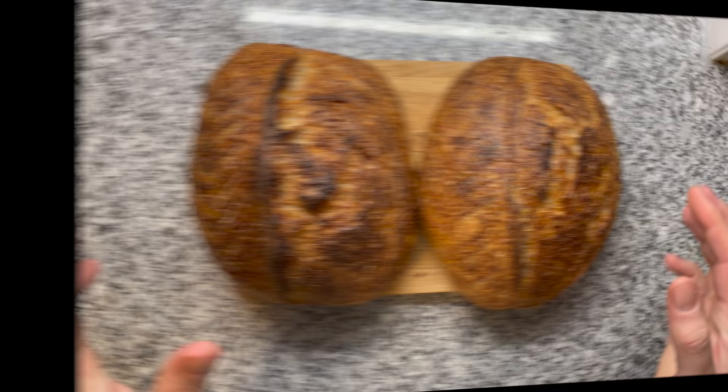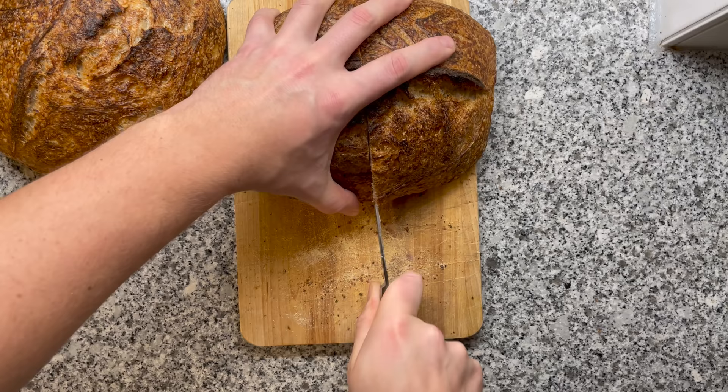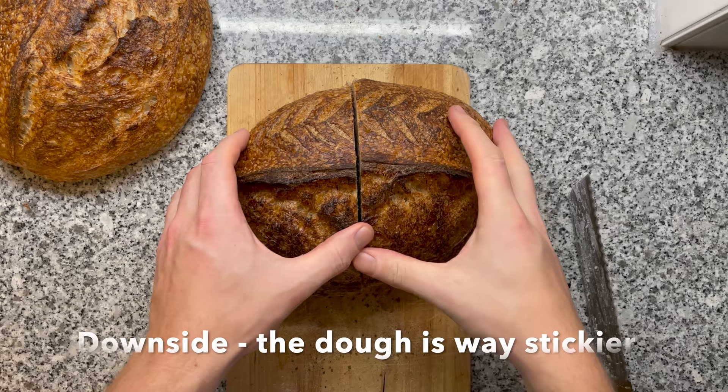I wanted to develop a recipe using a relatively wet dough made overnight, requiring no work after you mix the ingredients. I personally think that wet high-hydration doughs are amazing, featuring a crispy crust and a really moist, somewhat open crumb. The play of textures is just amazing. The dough is unfortunately a lot more tricky to handle, as it's more sticky.